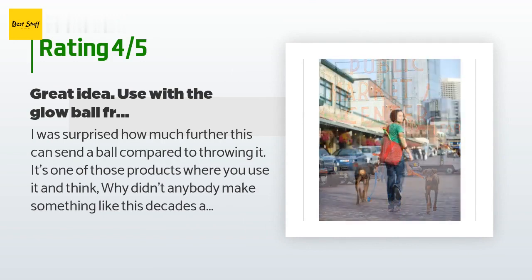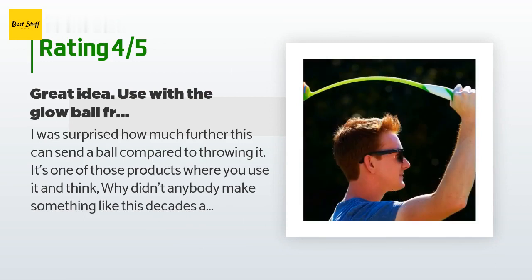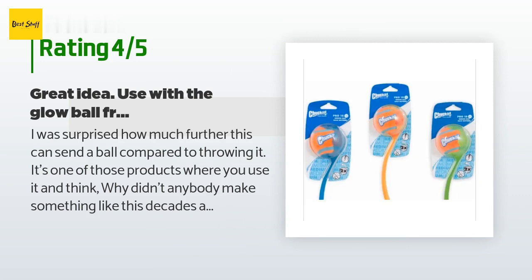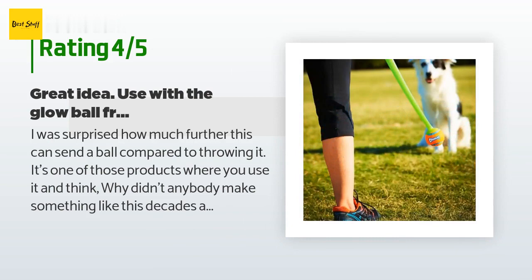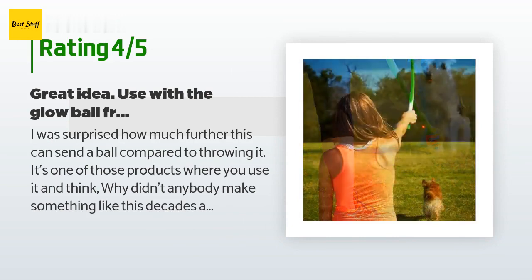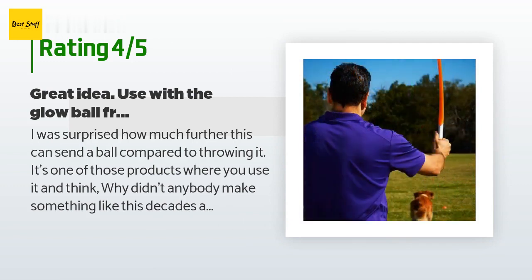A customer said: I was surprised how much further this can send a ball compared to throwing it. It's one of those products where you use it and think, why didn't anybody make something like this decades ago? They could improve this by making it longer and a bit more springy, and allowing for a two-handed grip to get even more leverage and require less effort. Currently it still requires significant effort to launch a long ball and takes a toll on old shoulders and arms after using for a few minutes.